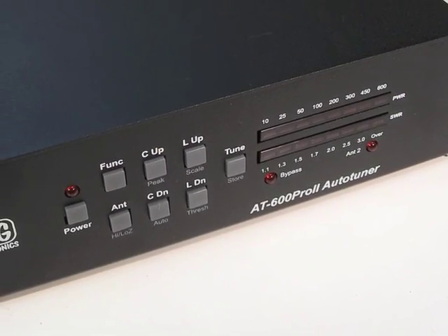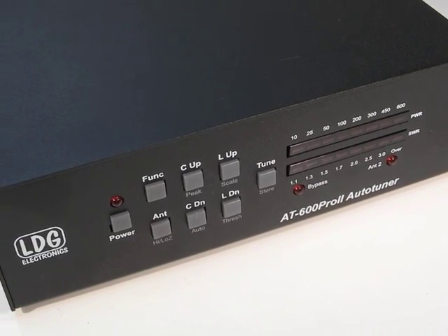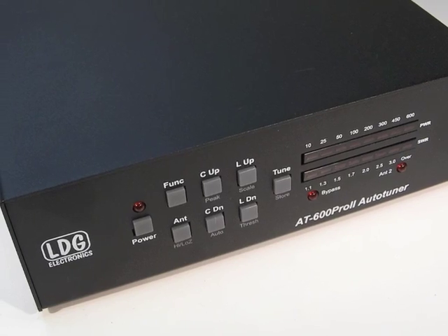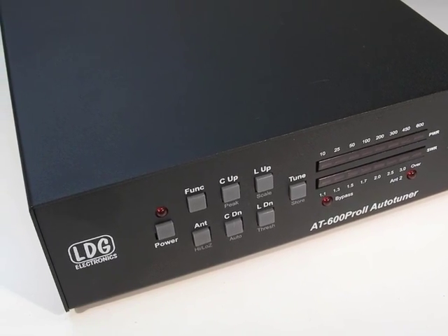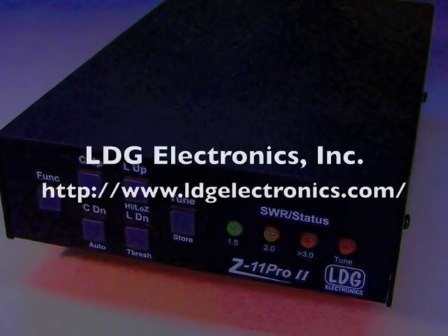This concludes part 3 of the AT600 Pro 2 video instruction series. Please be sure to read your printed AT600 Pro 2 user manual to get the most out of your new AT600 Pro 2.